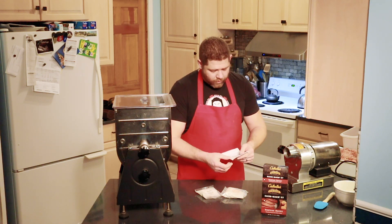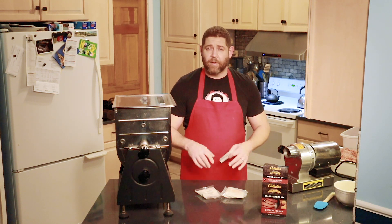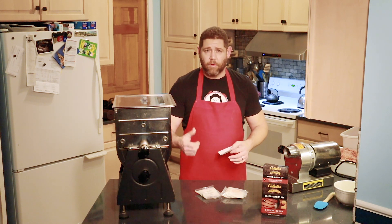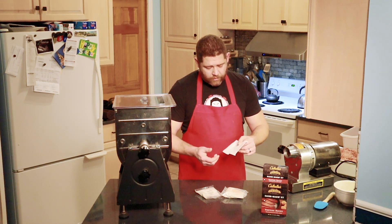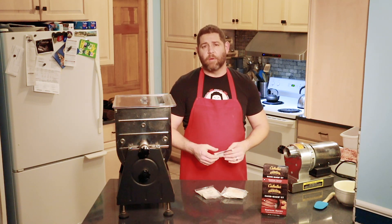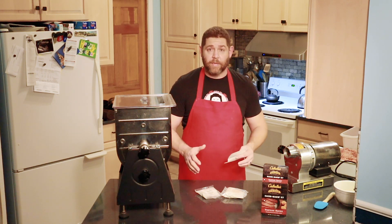The directions say to mix a cup and a half of distilled water. I think that's important because water in different areas is going to react differently with the cures, so do use distilled water — you can get that from your local grocery store for about a buck a gallon. And then five teaspoons of liquid smoke — that's optional. I'm actually going to throw these in the smoker. We'll set everything up, let it cure overnight, and then we'll smoke them tomorrow so I get real smoke in it.